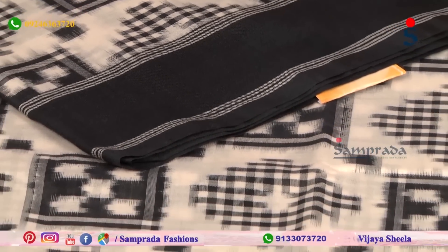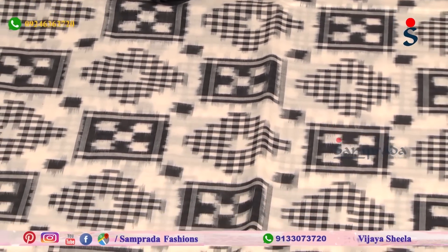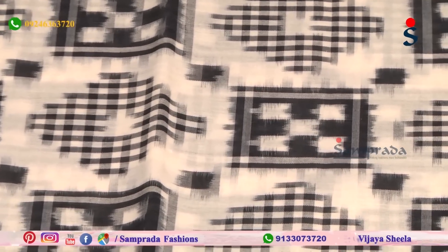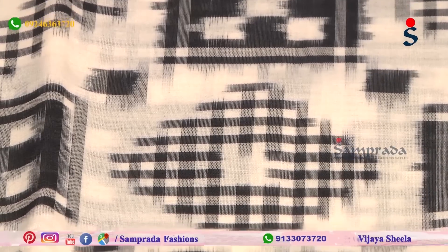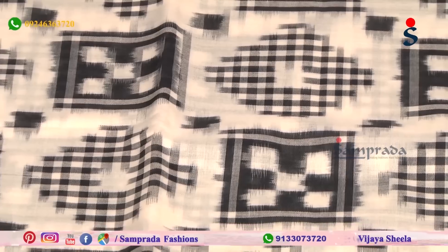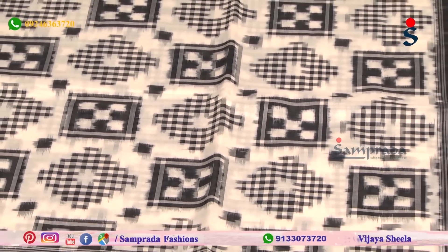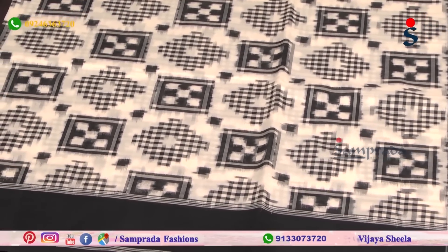Simple white stripes run through it. The center part of the chira has a square pattern — a double-ikat technique used to make the box. Every box is 5 squares, and the box uses black color combinations — only black and white color combinations.